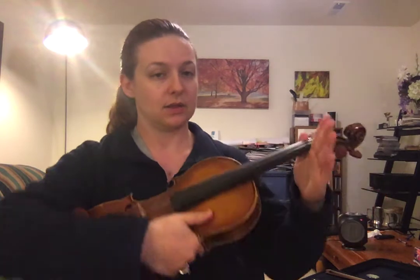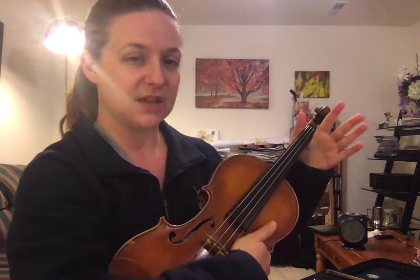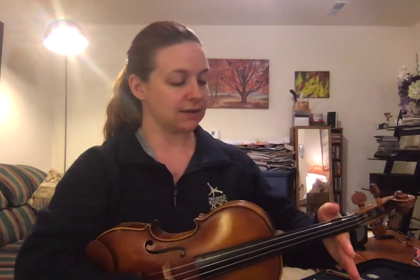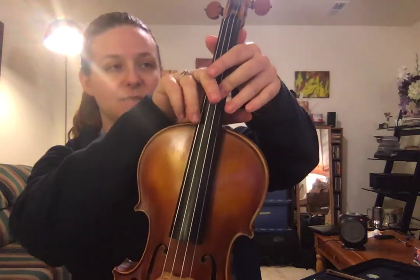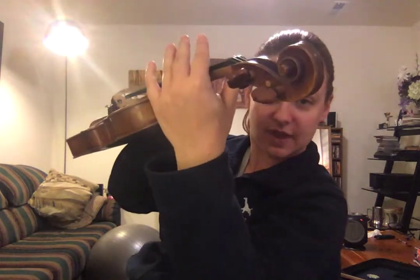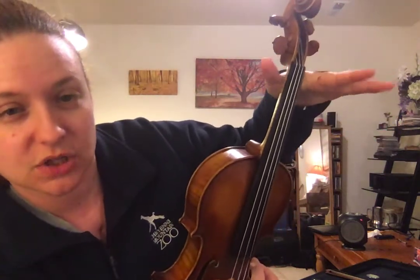Once you feel pretty comfortable sliding your first finger magic X up and down, you can add your thumb magic X. Your hand should look like this — notice that my first finger is very tall and my thumb is very short. If you were doing this correctly, you should be touching the violin at those two spots, but there should still be a nice big space in the V of your hand. We call that the rabbit hole, and we want to make sure to leave the rabbit hole open. We never want to be touching inside there.